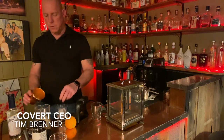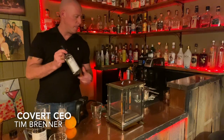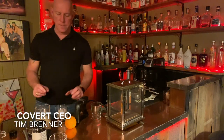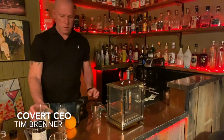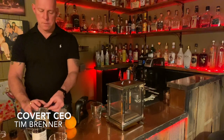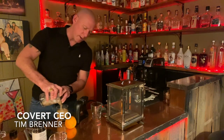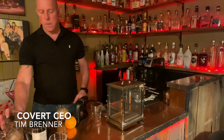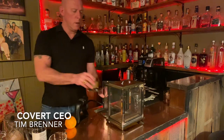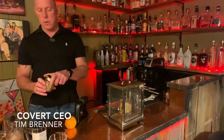We avoided the simple syrup and we avoided the sugar cubes, so those are two things we didn't use in the drink today. Now I'm going to simply pour it into the glass. As you can see it's a slightly different color than what it would normally be, but that's fine — we're going for the taste here.